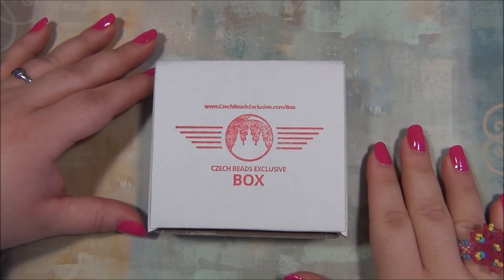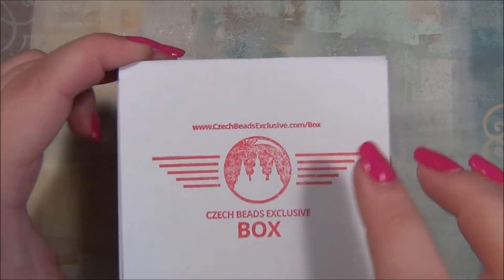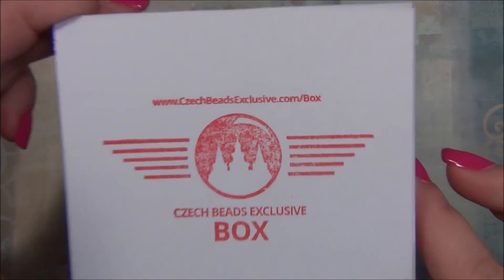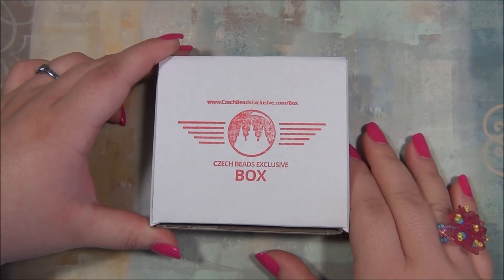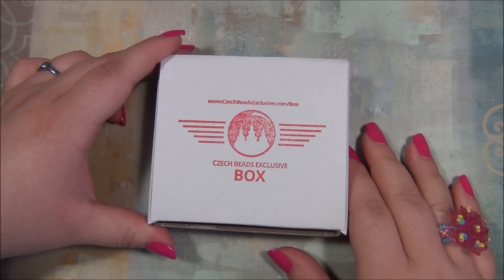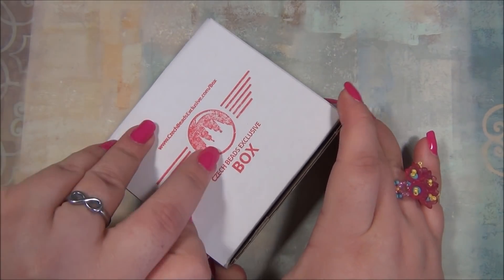Hello everyone, I'm Alicia, welcome to my Beautiful Nights channel. For this video I'm going to open up another monthly subscription from Czech Beads Exclusive, and I will put a link for the subscription below the video in case you guys want to go and check it out for yourself. Let's see what's inside — I wonder what this month's theme is.